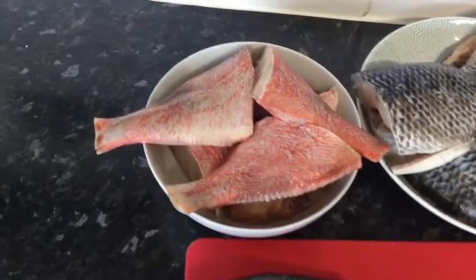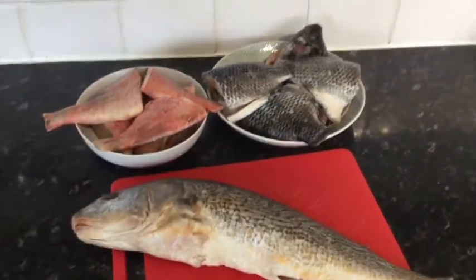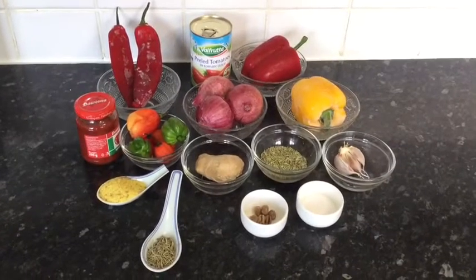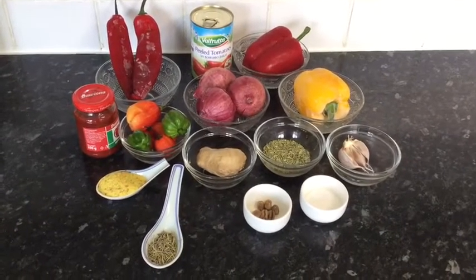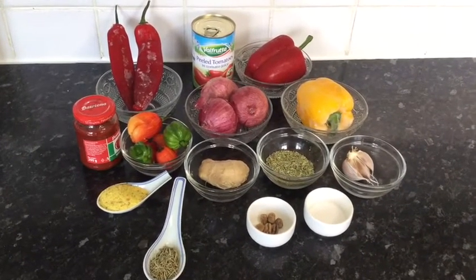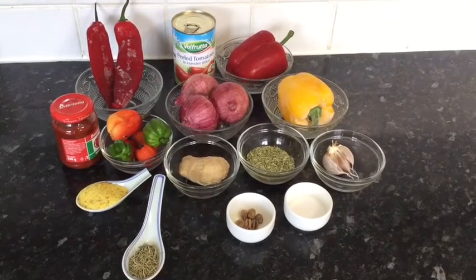The fish I'm using is one croaker, some redfish fillet, and tilapia — I've cleaned them nicely. The vegetables and seasonings I'm using are four cloves of garlic, a pinch of salt, six pieces of African calabash nutmeg, a teaspoon of dried rosemary, and one tablespoon of vegetable seasoning.